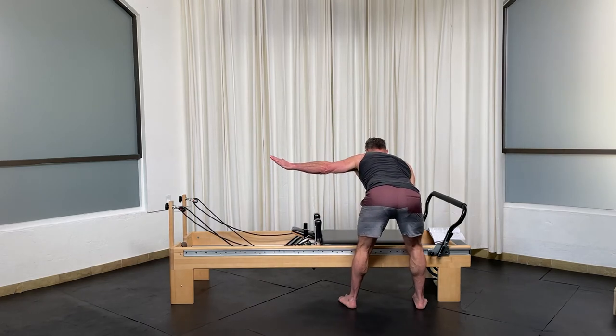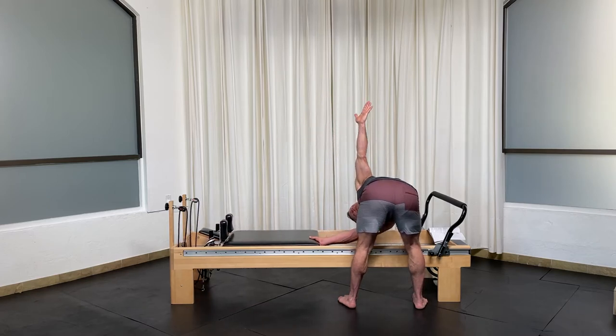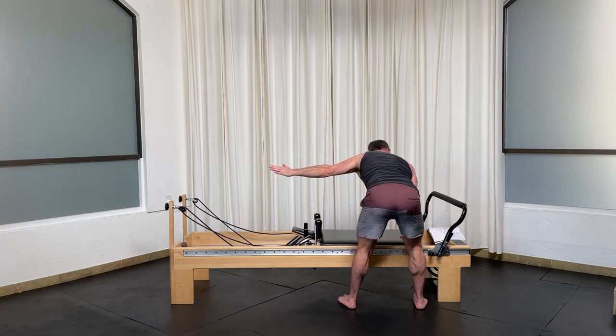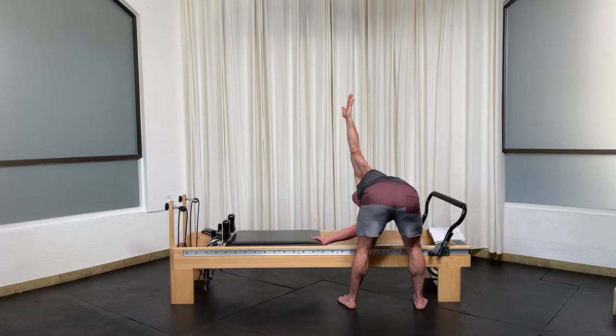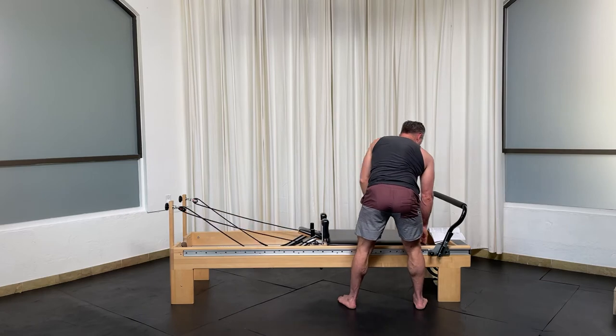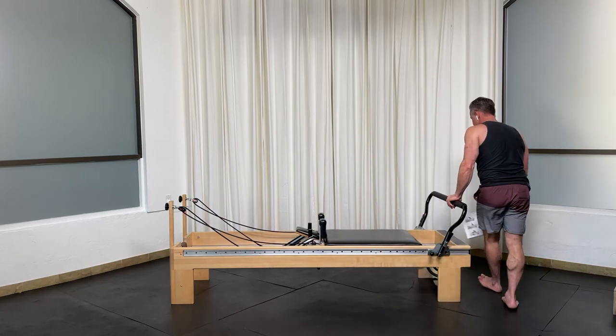Neutral spine. Arm. Rotate. Laterally flex. And back up. Last one — arm, rotate, laterally flex, and back up. So there are the basic rotation variations of standing saw.